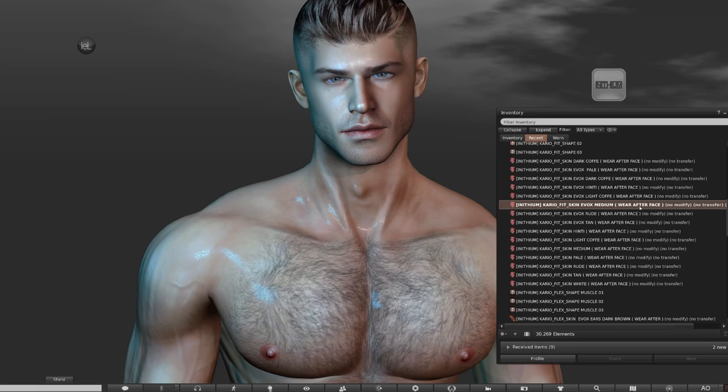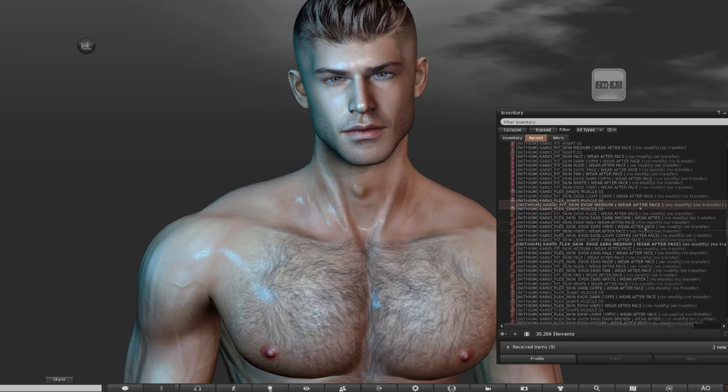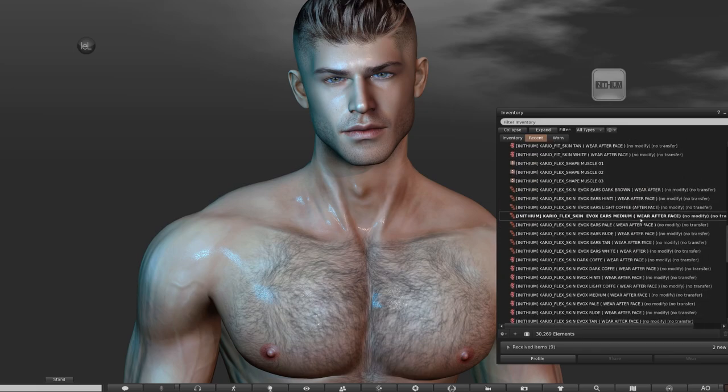These body skins and tones in the pack are most aligned with the Not Found face skins. There's two versions of the body — either Fit or Flex — which I'll show you in the configurator. We only want to choose one of these body skin layers. I've gone for the Fit skin in medium tone, and the other thing to add from this section is the ear layer, so make sure you choose the same tone as the body and face. In my case I've gone for medium tone as well.